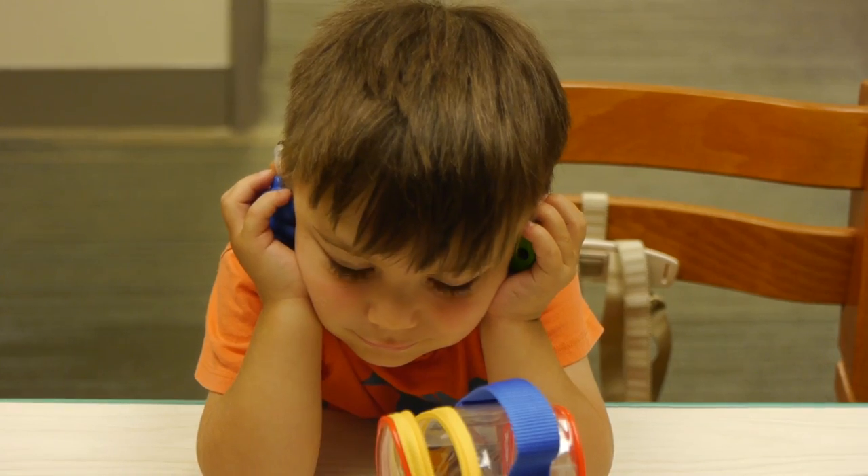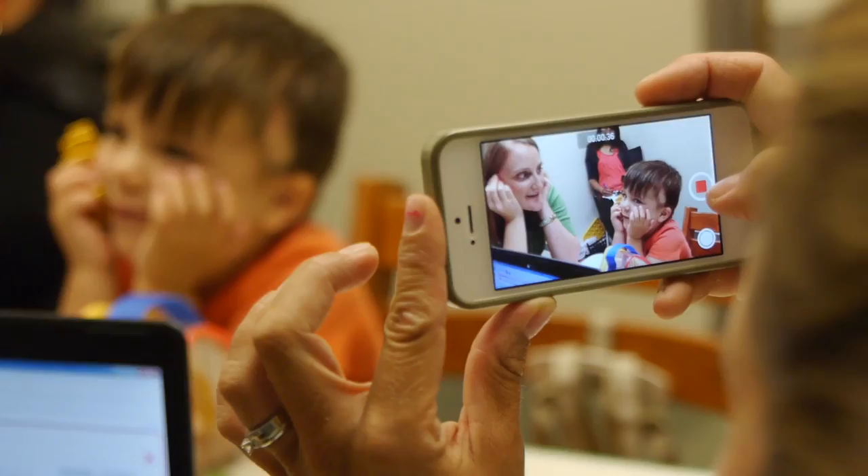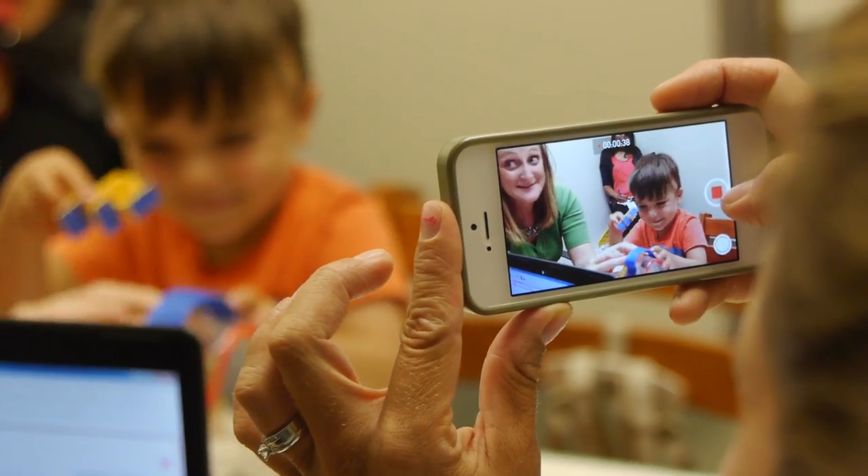We have extended the study beyond the one-year safety component to also look at early efficacy and early communication development with the device. The family will be asked to participate in a series of test protocols at the end of year one, and we'll see them at year two and at year three.